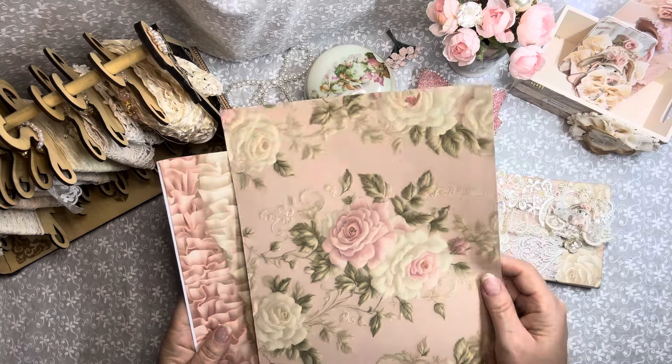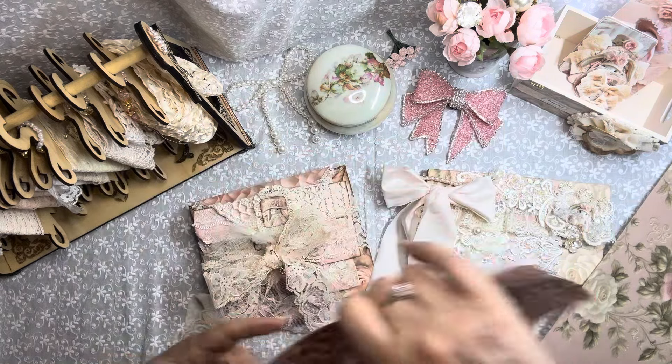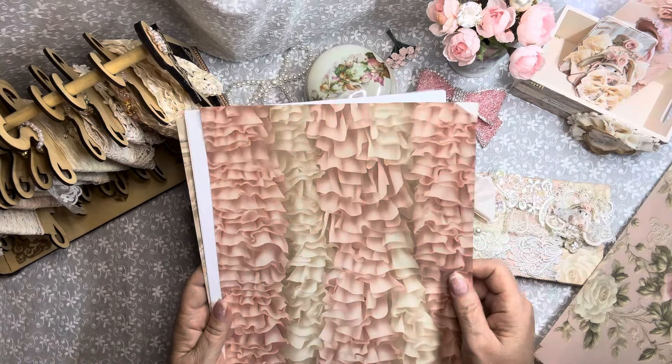Here is one of the pages. And then look at these — the ruffles are just yummy, aren't they? I just love that page.